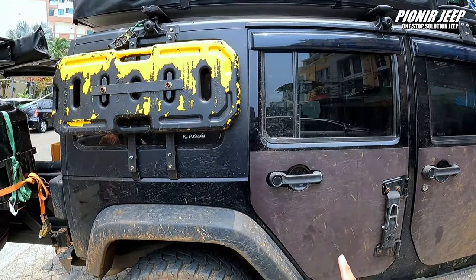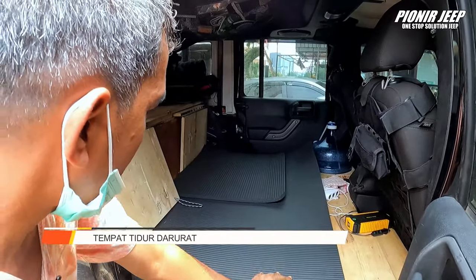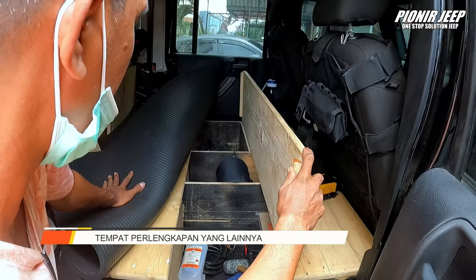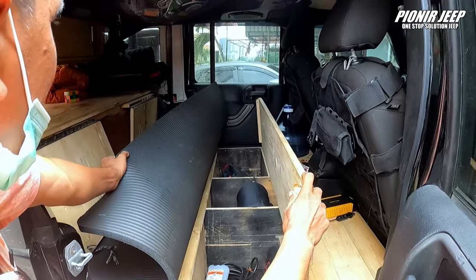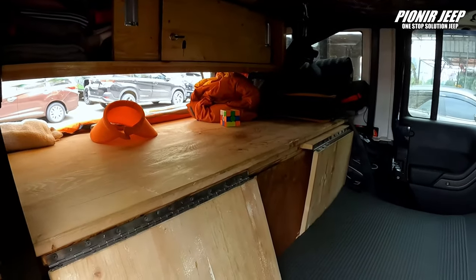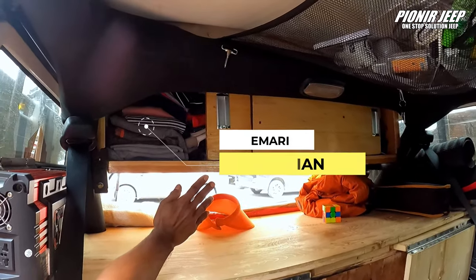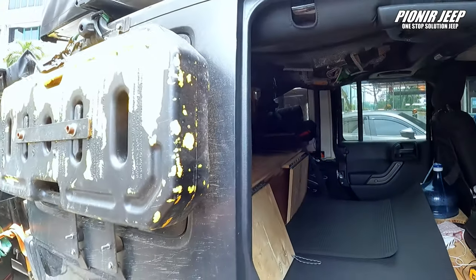Boleh lihat dalamnya nggak, Om? Waduh, ini dalamnya kita buat sebagai tempat tidur darurat, dan di bawah tempat tidur ini kita buat lagi kotak untuk peralatan apa yang kita butuhkan — apakah tenda, ada sleeping bag, dan lain sebagainya, serta bekal-bekal yang lainnya. Di dalam juga kita sediakan tempat lemari pakaian. Yang di bawah ini dapur yang kelihatan dari belakang tadi, tempat pakaian di atas. Ini tempat kebutuhan kita sebagai persediaan sepanjang perjalanan kita.